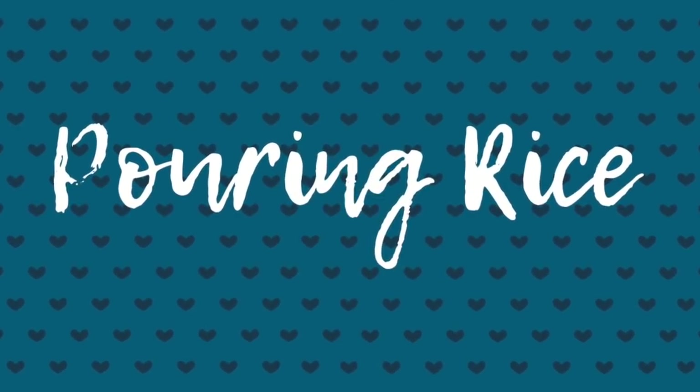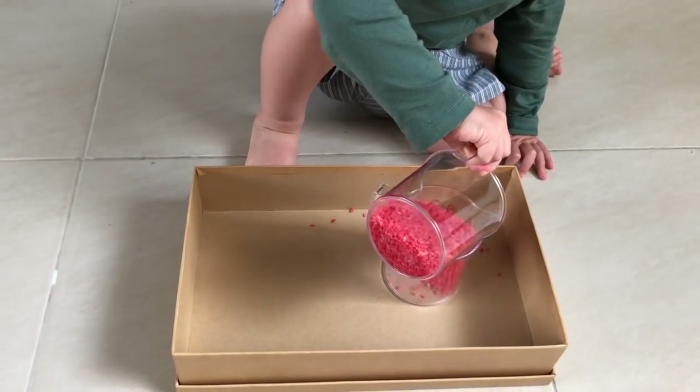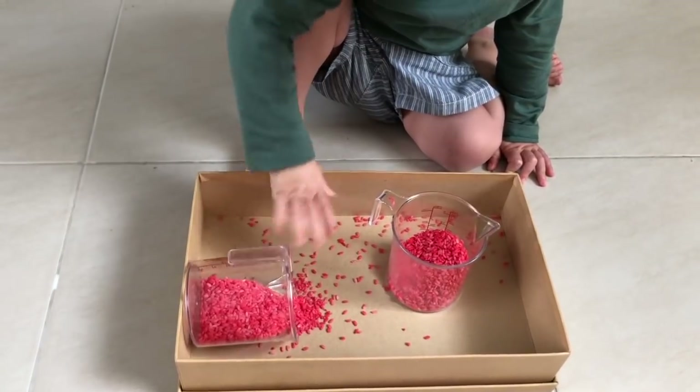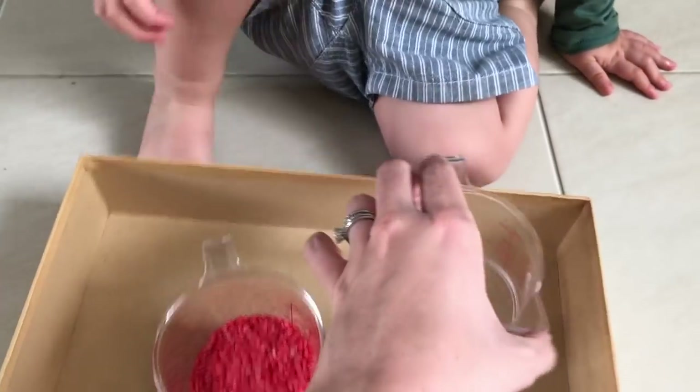Next up is another practical life activity — learning how to pour using a dry ingredient, so we call it dry pouring. This encourages your child to learn how to pour before they start pouring liquids. To colour the rice in Valentine's red, all you need to do is put some rice in a zip-lock bag and squirt in some red paint.